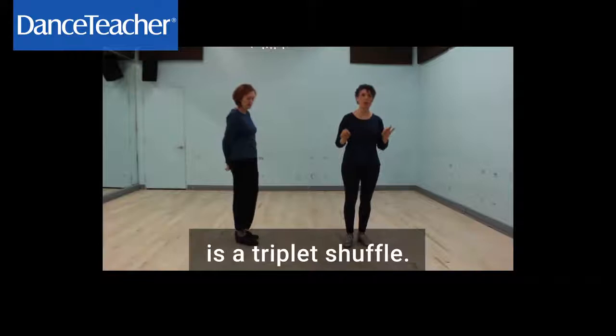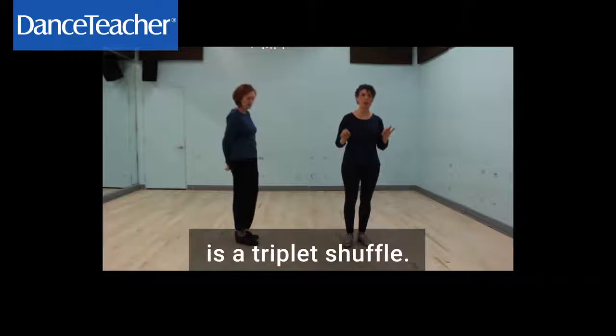After your students get that, you can teach them a triplet shuffle — one and a two and a three and a four. This is also called a running shuffle.